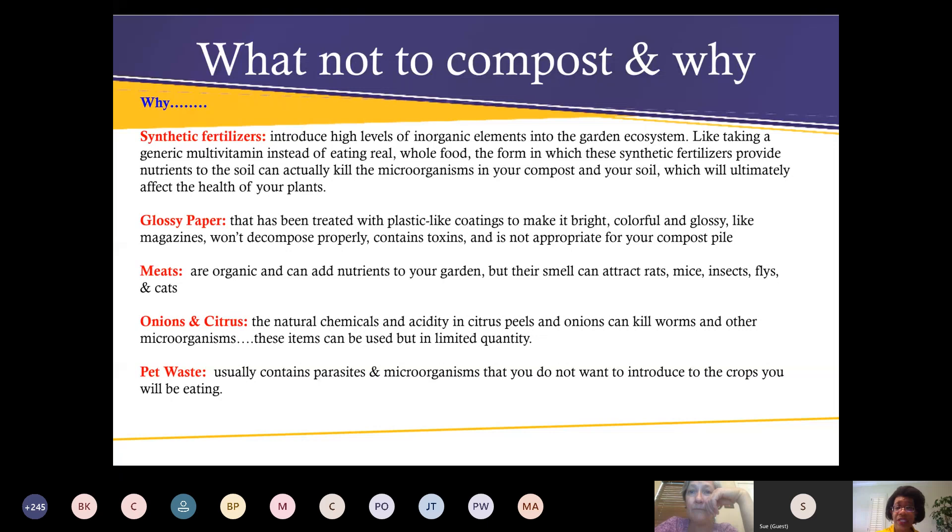What not to compost and why — we'll have this slide on our YouTube page where you can go back and watch it. The items to avoid: glossy paper, meats, onions, citrus, and pet waste. These materials either introduce harmful chemicals, attract pests, or don't break down properly in a compost pile.